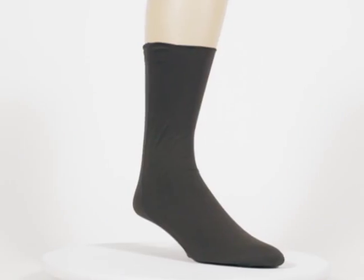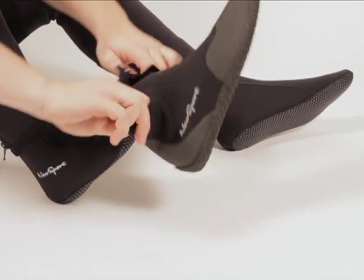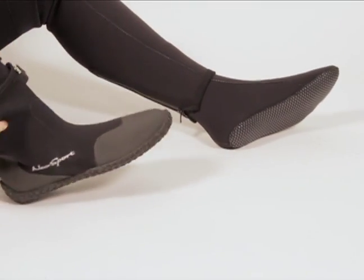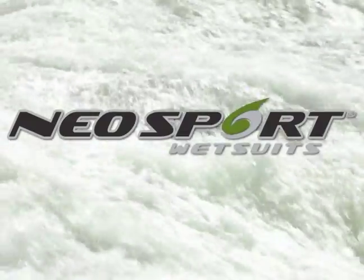These one-size-fit-all socks can supply a comfortable, lightweight layer without excess bulk, and also aid in getting in and out of thick boots. When the weather gets chilly, reach for a pair of polyolefin socks made by Neosport.